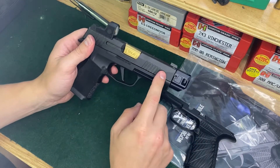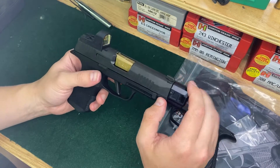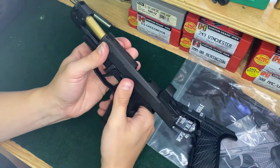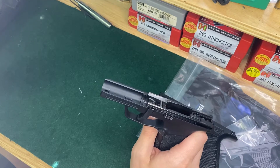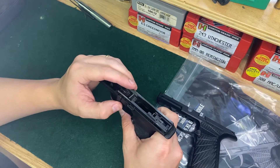So this is the 365 XL. It does have the Harrington Arms comp on it and a True Precision barrel. This is one of the nicer gun builds I've ever had. It does have the Romeo Zero on top of it too. This has proven to be an absolute fantastic gun.